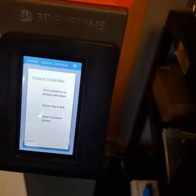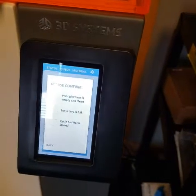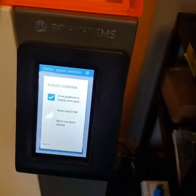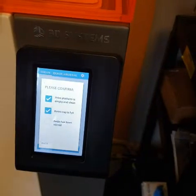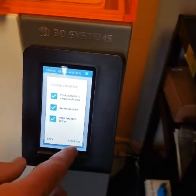Now it's going to ask us a series of questions: 'Print platform is empty and clean' — that's the build platform — yes. 'The resin tray is full' — yep, we just did that. 'The resin has been stirred' — we just did that. And we're ready to start our print job.